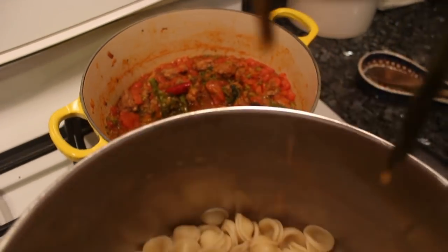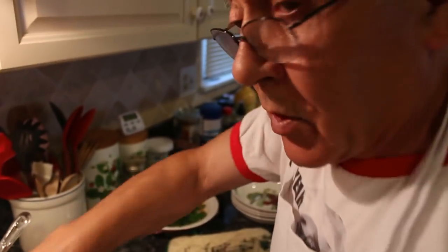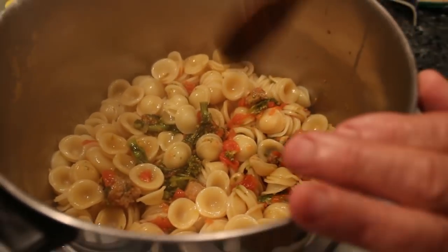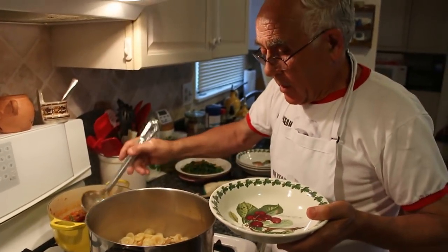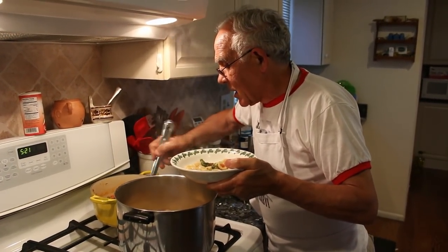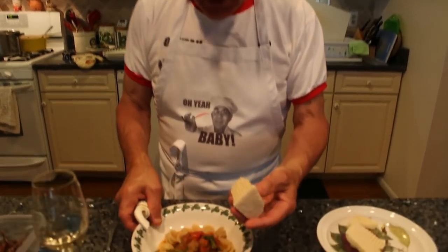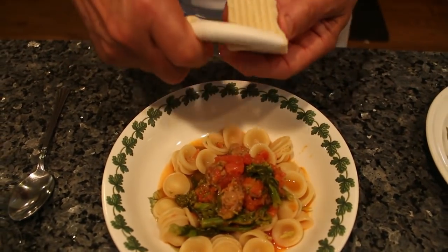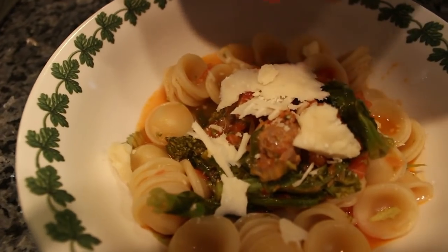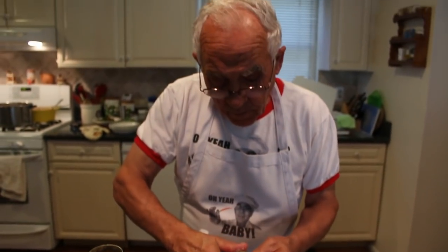Now the orecchiette is ready. I want to mix a little. Like this — it makes all the taste the same. We turn it like this. And now I prepare the dish. I put a little bit on top, just like that. Now I got the pecorino cheese over here. I like to shred the cheese on the top — like this, it comes out really good. Look at that — oh yeah, baby!